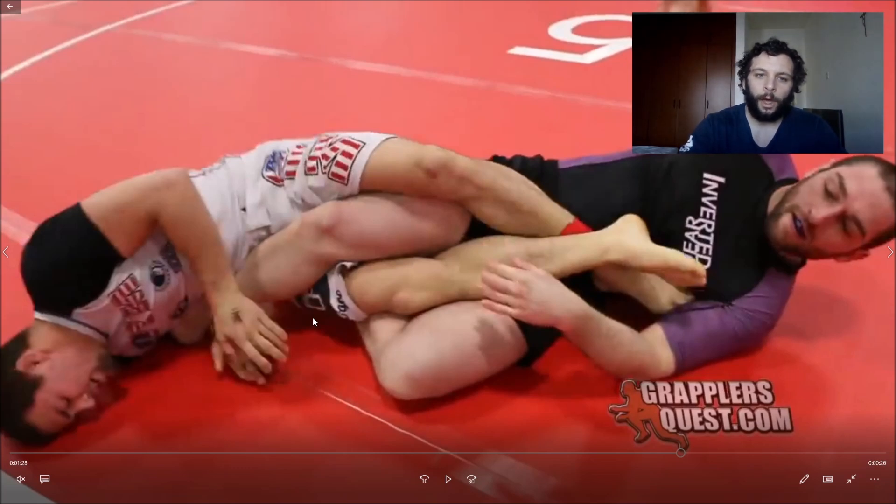Anyway guys, I hope this was helpful. A lot of this stuff is going to be featured on my new instructional, which is coming out — I'm not sure when, I'm in the process of recording it. It's going to be on advanced leg lock defense encounters, part one of two parts, all focused on the double-seated leg entanglement game. I hope you guys enjoyed.